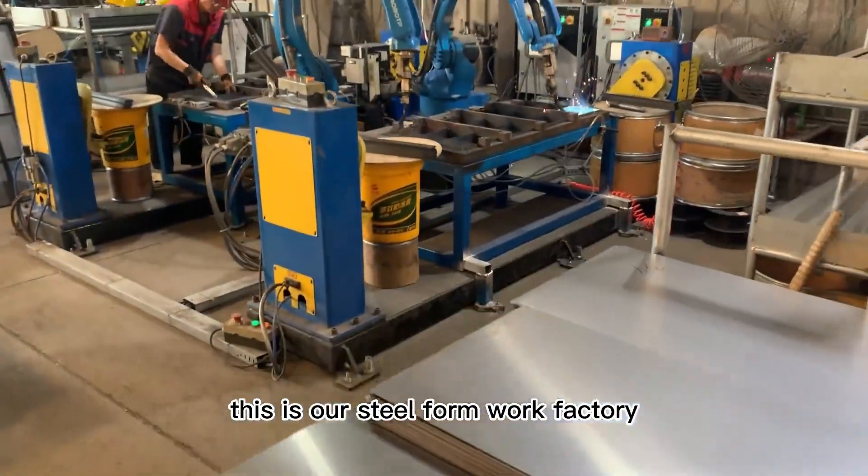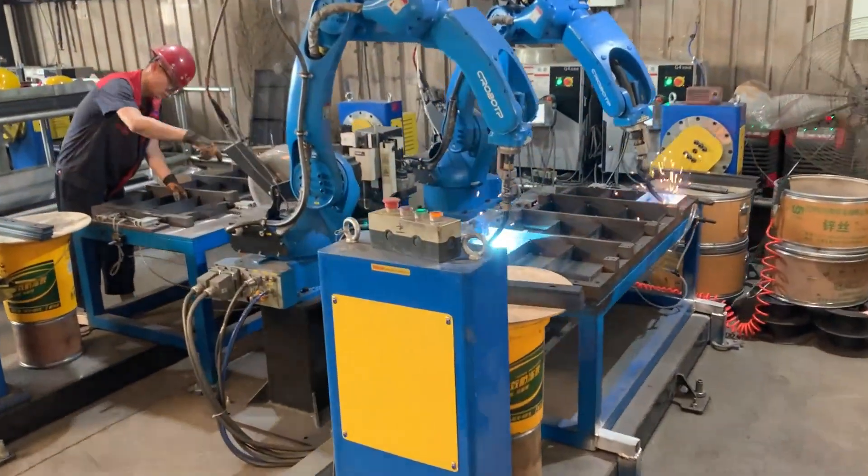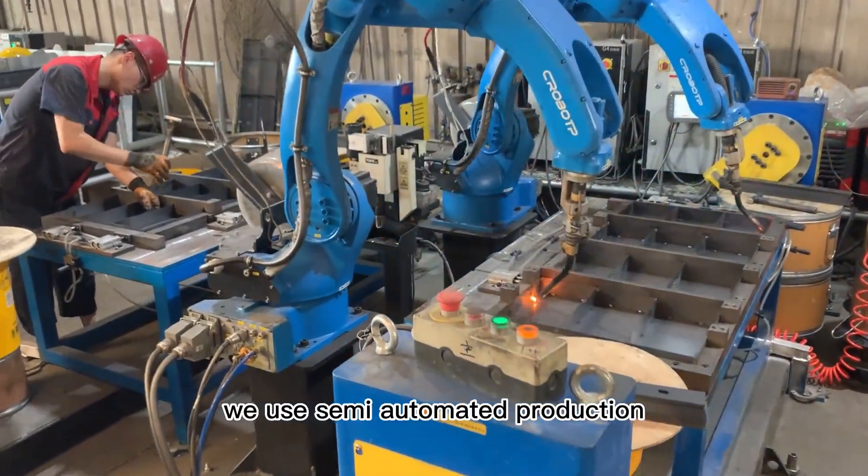This is our steel formwork factory. We use semi-automated production.